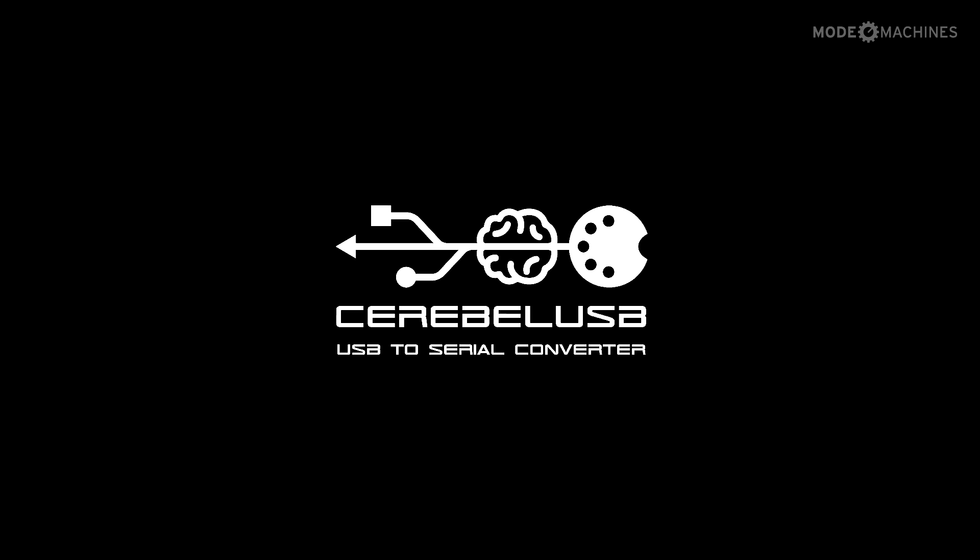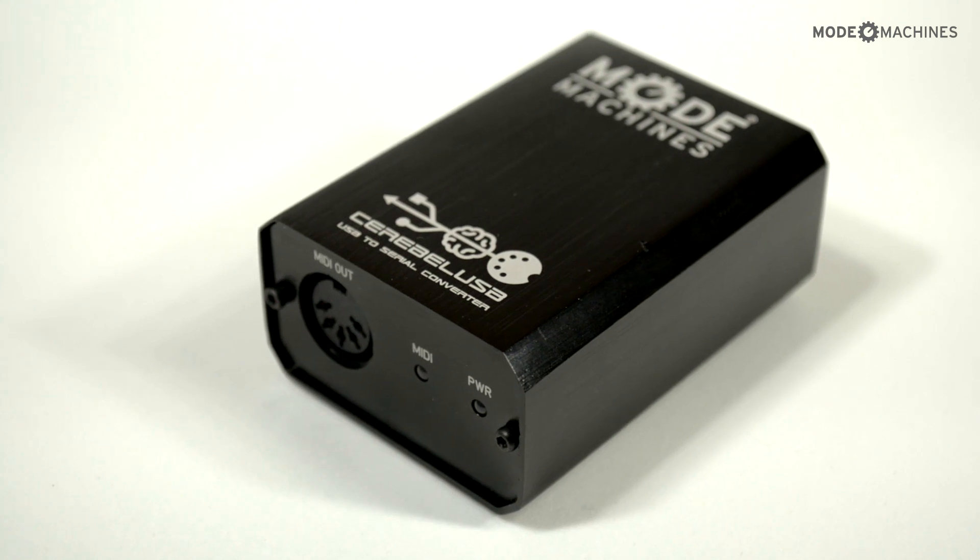Cerebel USB is a small and portable host for USB MIDI class compliant devices. It allows you to transform any USB MIDI device into standard MIDI.